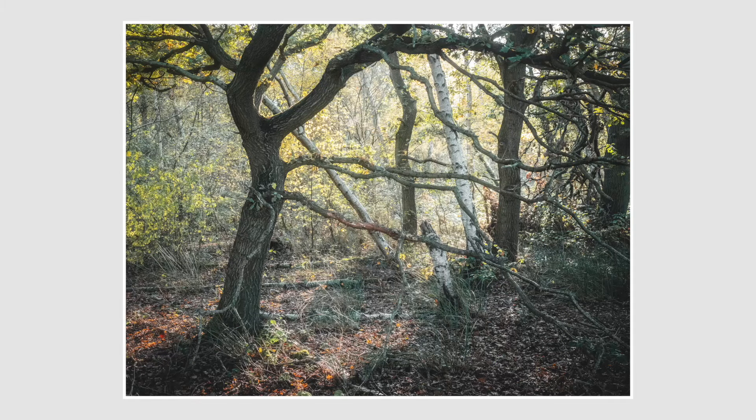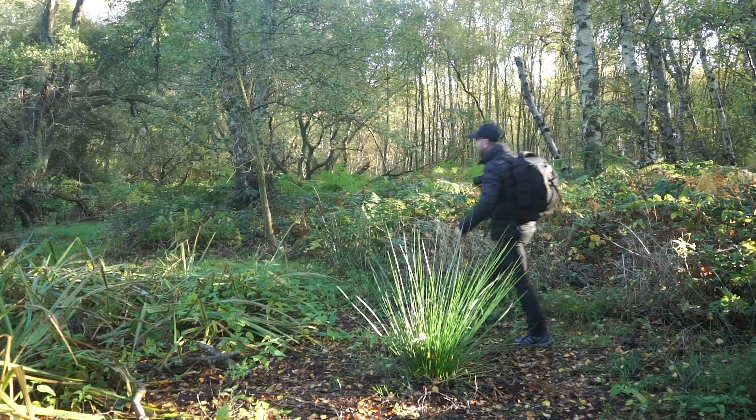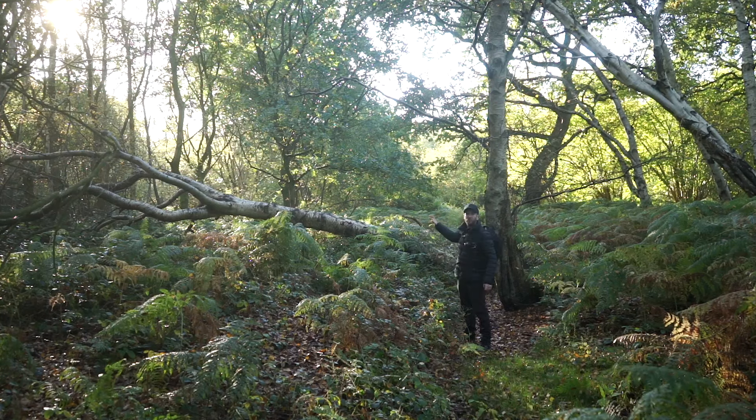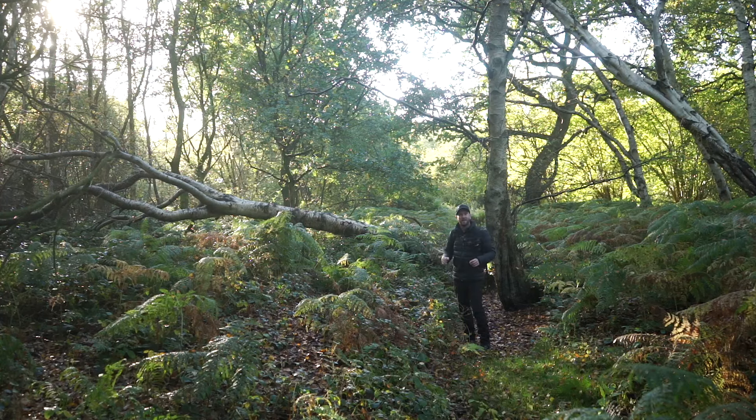Just off to my right hand side there is this old tree that's fallen down, and I thought that would make a fun subject for a photograph. It's a beautiful mid-October morning - the sun's not very high yet, so we're still getting some nice warm, soft light. With this shot being backlit, I thought it's probably the best time of day. We've got the fallen tree on the left and a standing tree to anchor the right side of the frame. Let's take a photograph.